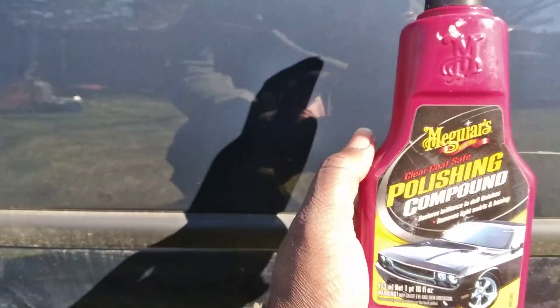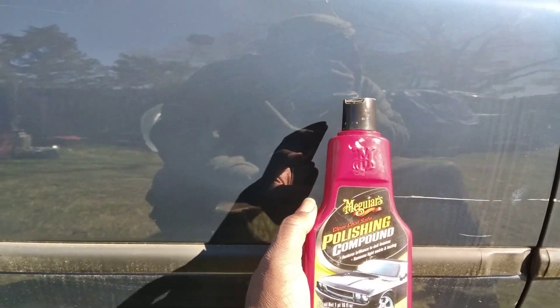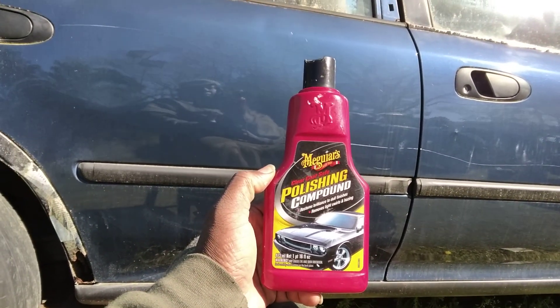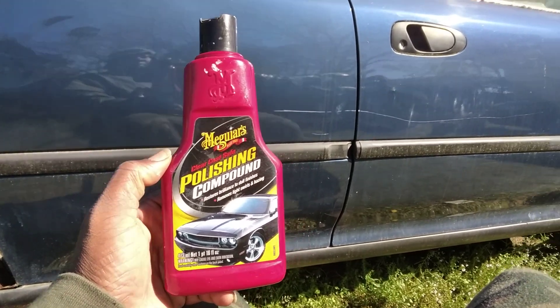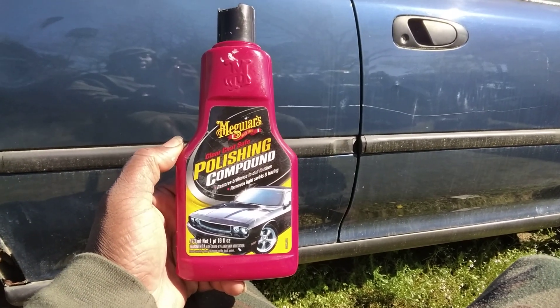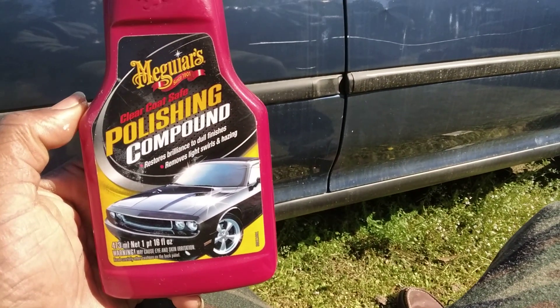Welcome to the channel. In this video we're gonna be using McGuire's polishing compound on some scratches that y'all can see back there. This probably ain't gonna help it but we're just trying to make things look better at least.